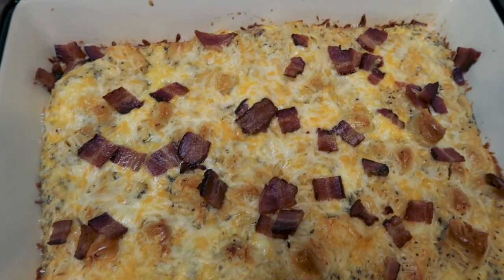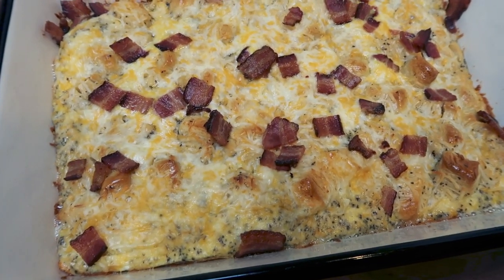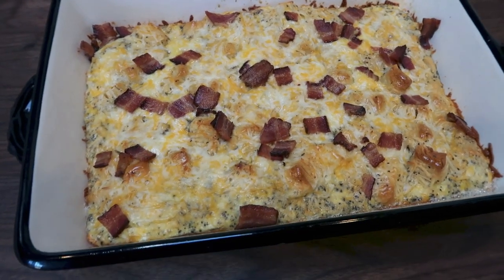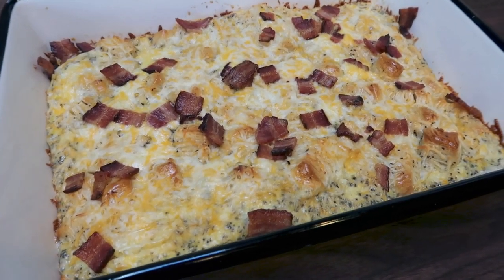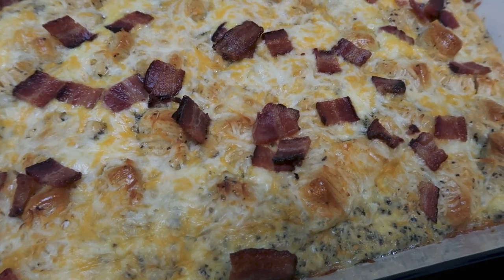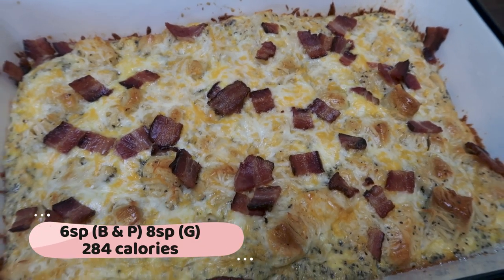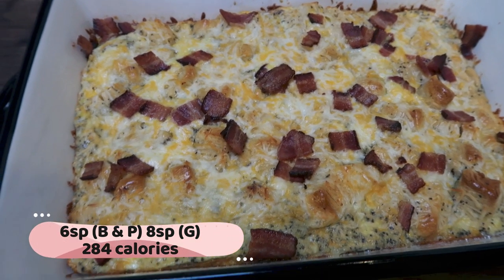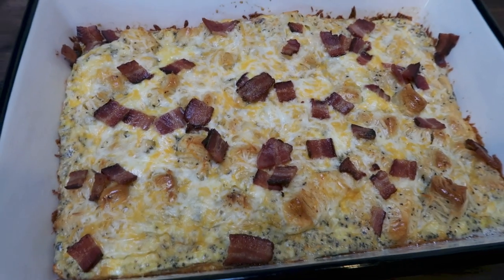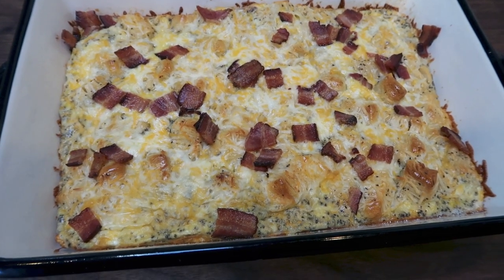Look at how amazing this breakfast casserole looks — I just pulled it out of the oven. This entire pan makes six servings, so it is quite a large serving for breakfast. I'm going to pair this with some fruit to make it really easy and well-rounded. One sixth is only six smart points on the blue and purple plan and eight on green, just because you do have to count for the eggs — 284 calories. Not bad at all for this breakfast.